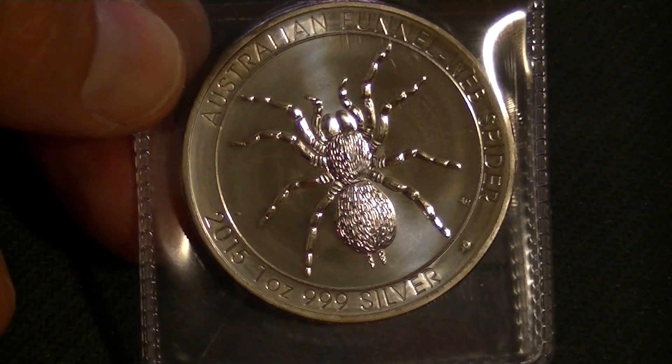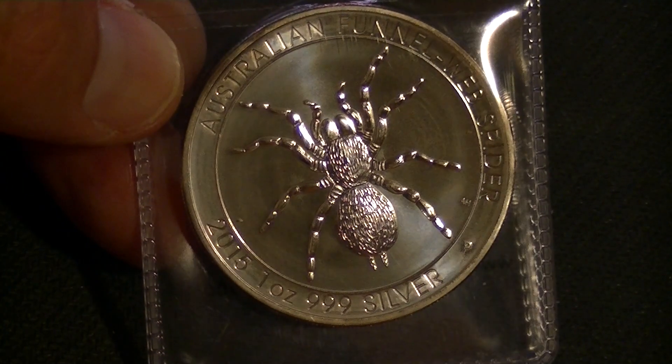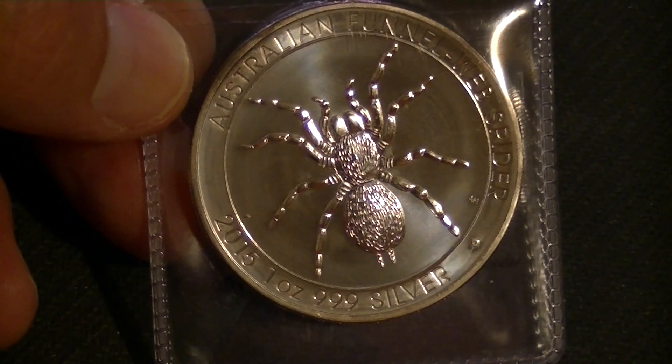One Funnel Web Spider from Australia. Anyways, I hope you enjoyed it. Thank you for watching. Until next time, bye bye.